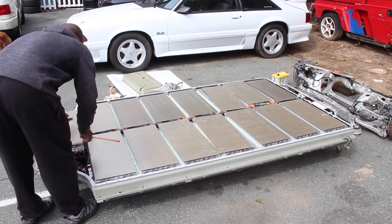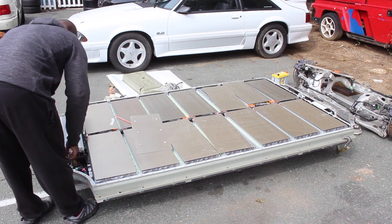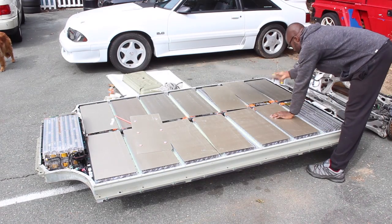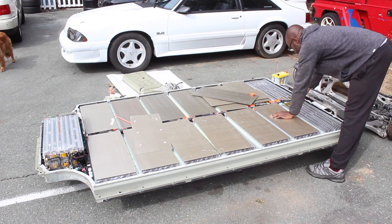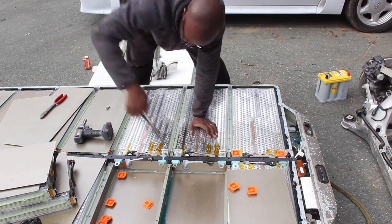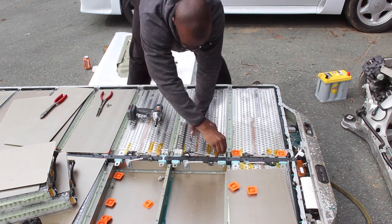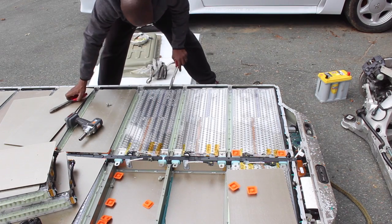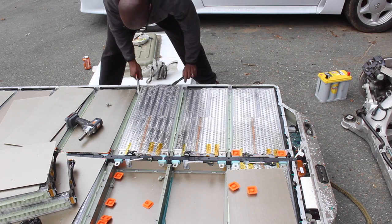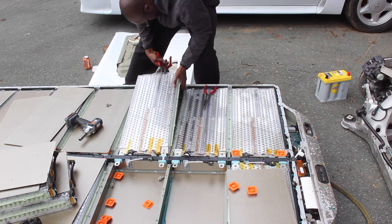Here we are back outside with the pack exposed. On top of the pack are the mica sheets that I have to take off — they shield each battery module. The process I follow to remove each module is a little unorthodox: I undo the high-voltage connections, remove the larger connection, and then slowly pry up the battery module with tools. I cut the coolant line, then gently remove the module from the pack. Here's a quick clip of me removing two modules from start to finish.